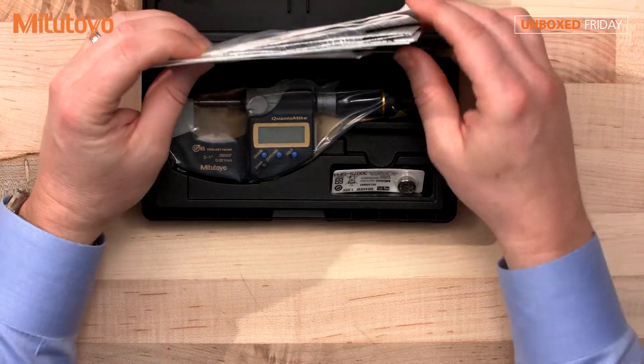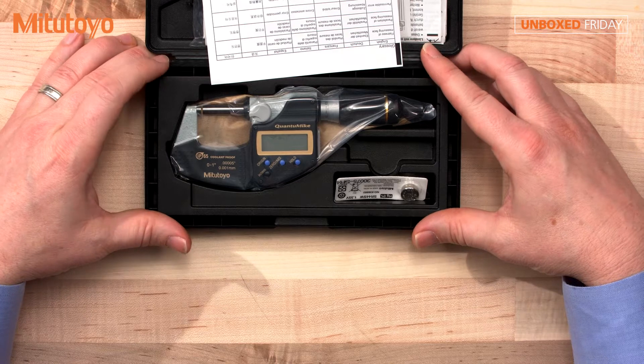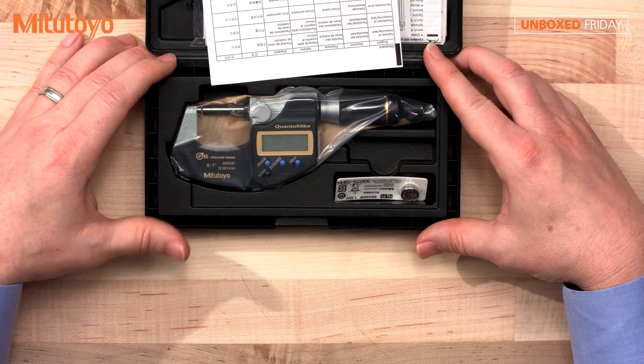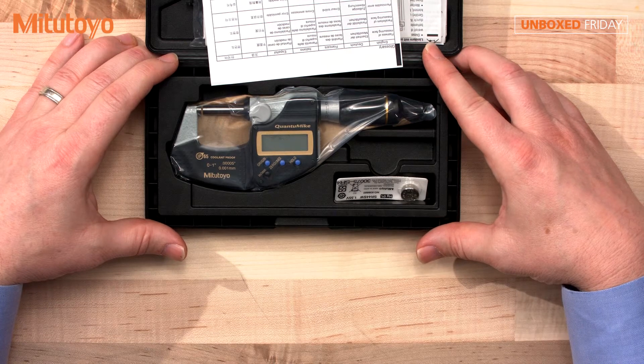It comes with a very nice case, which keeps it clean and, more importantly, protects the instrument. When we're talking about a precision instrument, it's good to keep it safe — you just don't want to throw it in a drawer where it can get damaged and lose accuracy.